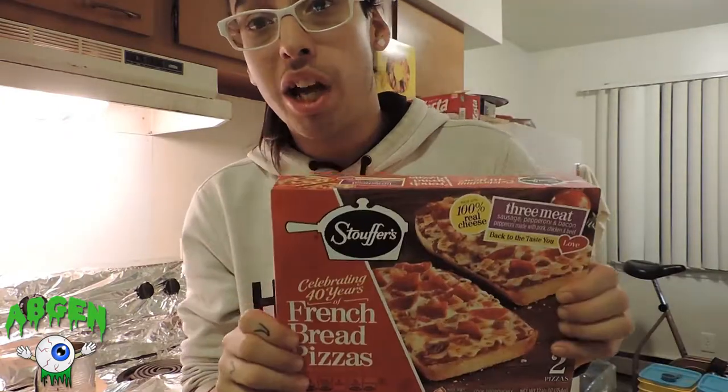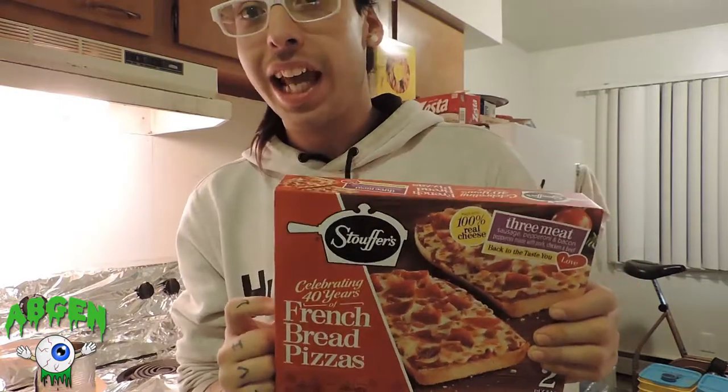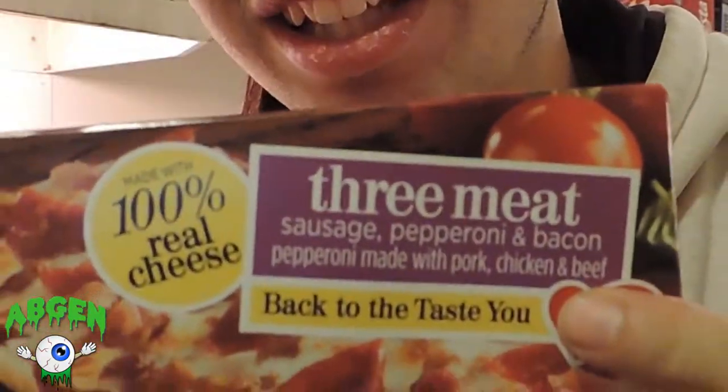What are we trying out today? We are trying out the Stouffer's French bread pizza. That's right, this is the three meat variety. I don't really eat my veggies at all, so anything without veggies is for me.